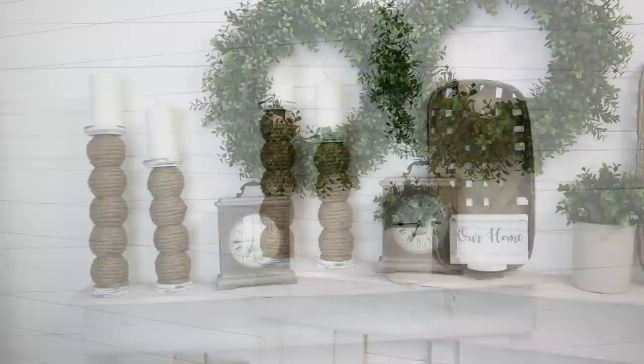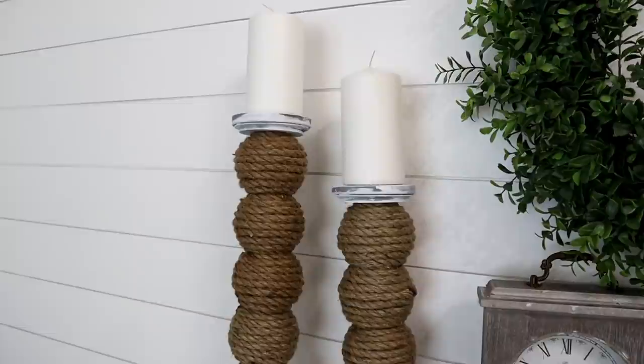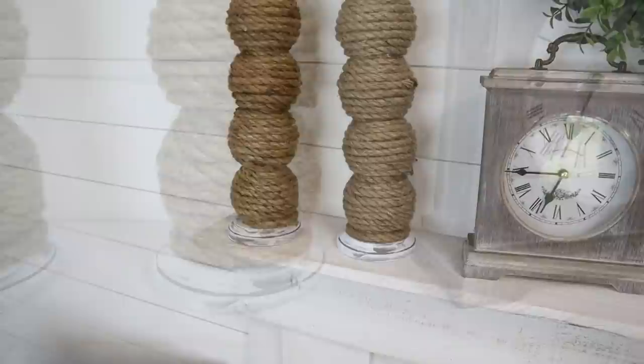These candle holders turned out so beautiful. I think another set of these on the other side of a mantle like I have it displayed here would be so gorgeous. I hope you give this video a thumbs up. Don't forget to subscribe if you haven't yet and I'll have even more high-end Dollar Tree DIY tutorials popping up on the screen for you to watch next. Thanks so much for watching and I'll see you next time. Bye everyone.